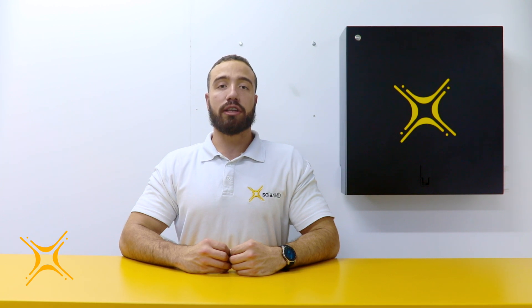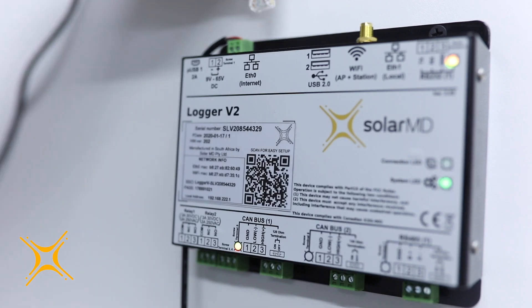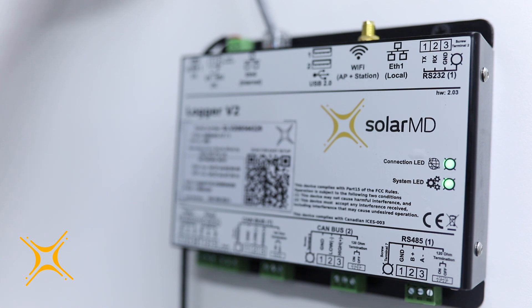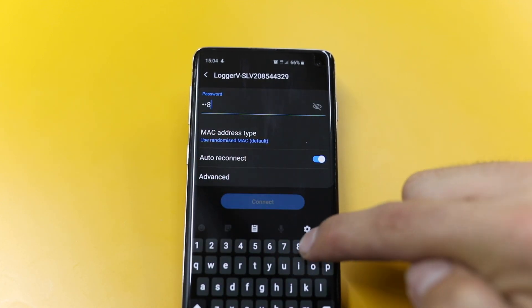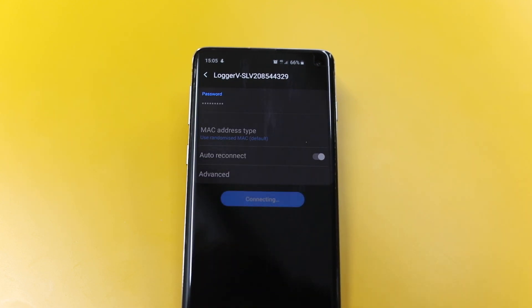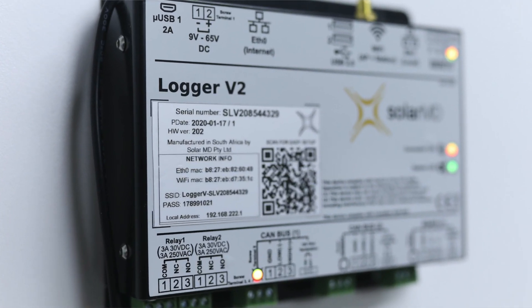Step 5: Connecting to the internet. In order to gain access to the monitoring features, the logger needs to be connected to the internet. There are two ways to connect the Logger V2 to the internet. The first is to simply plug a network Ethernet cable directly from your router into the Logger V2 Ethernet 0 port. The second method is connecting the logger to an available Wi-Fi connection. In order to do this, you will need to connect your smartphone or laptop to the Logger V2 built-in Wi-Fi access point. The connection details like SSID and password are on the front of the Logger V2.